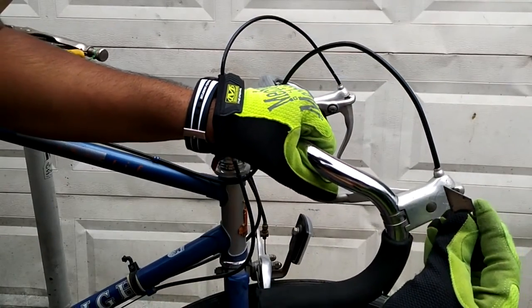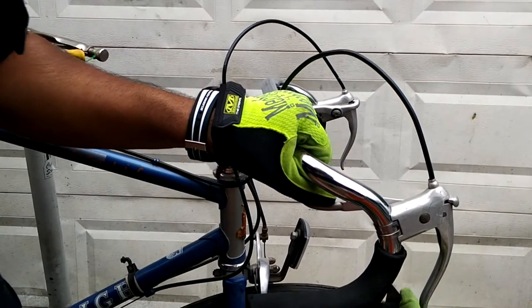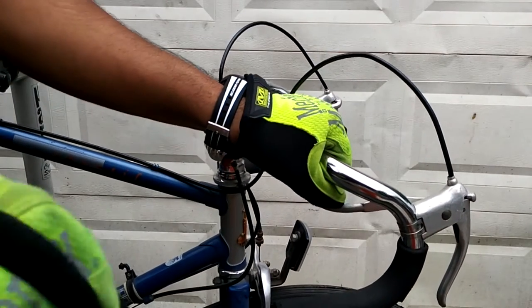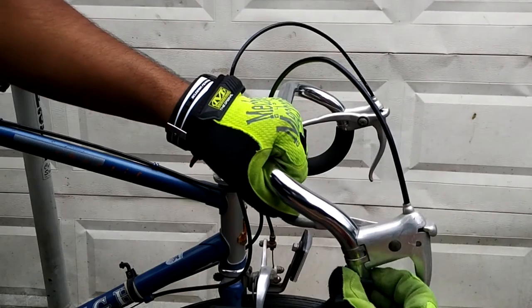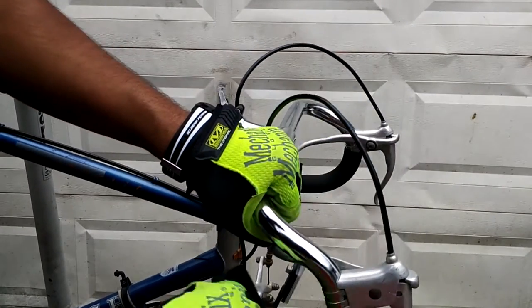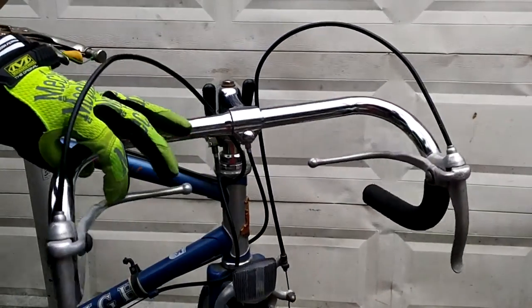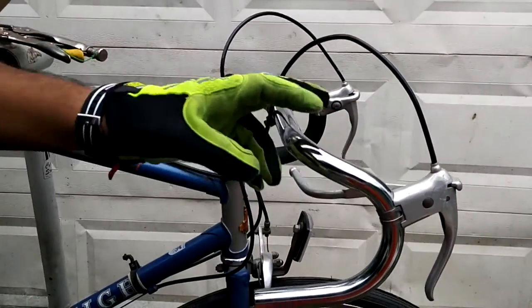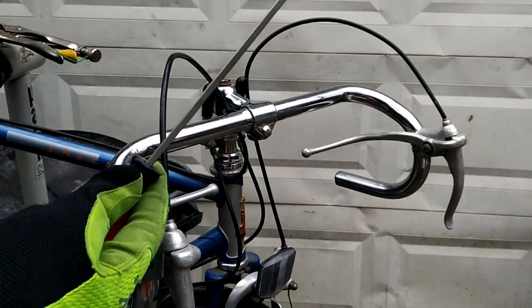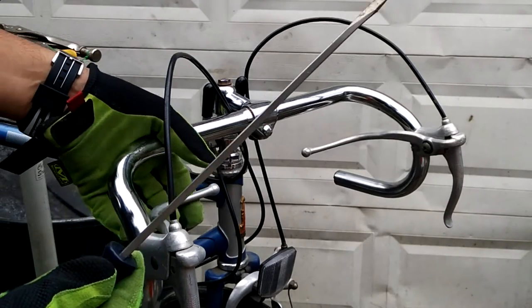We're going to go ahead and remove the handlebar tape. We do the same for the other side.